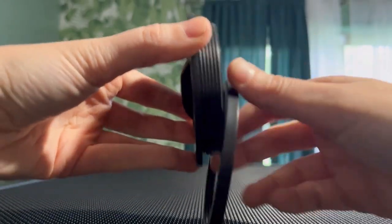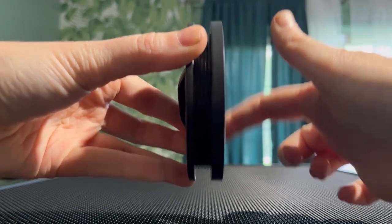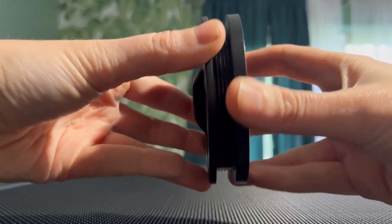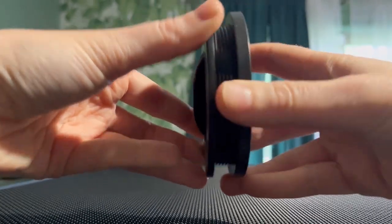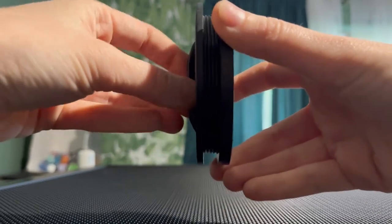I did end up learning I was doing this wrong. What you should actually be doing is turning both pieces in opposite directions and using that center handle to make it really tight. Now everything is so tight I can't even get it off the enclosures.